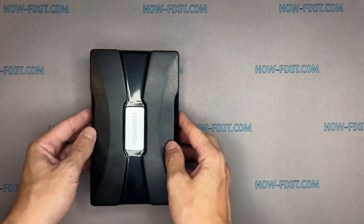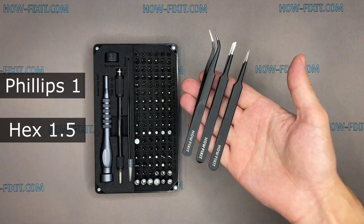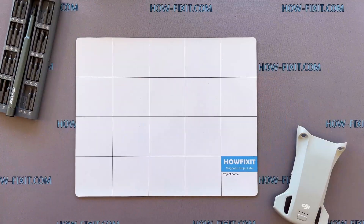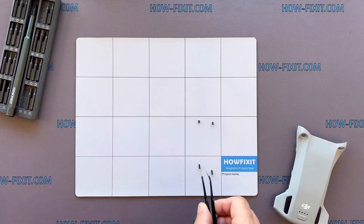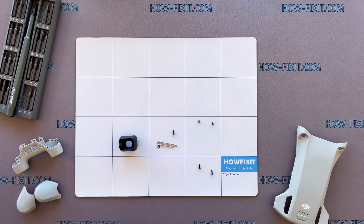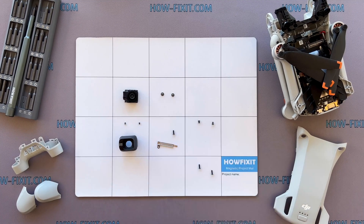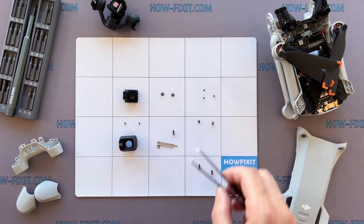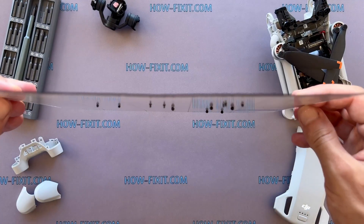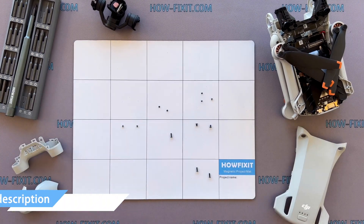To disassemble the Mavic drone, you will need the following tools: a screwdriver set, tweezers, and plastic pry tools. The drone is a complex device that has many screws and parts. I recommend keeping track of each screw and part step-by-step — this will help you reassemble your drone successfully. Don't worry about losing any screws; they will remain on the magnetic mat. Links to buy all the necessary tools are in the description.